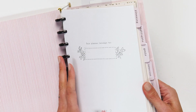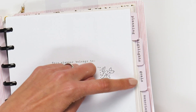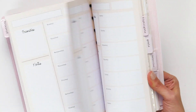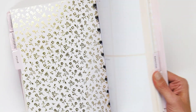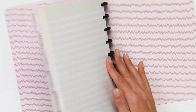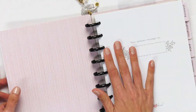Let's take a little flip through. You can see that the side has planning, highlights, goals, memories, and more. You can see it's non-dated, so that's great. Love the soft colors and the gold foil. It's a really, really pretty freestyle planner for whatever you're wanting to use it for — it's perfect.